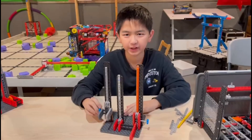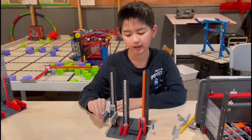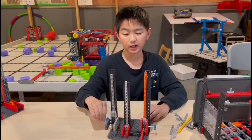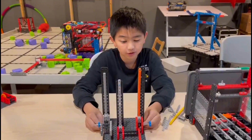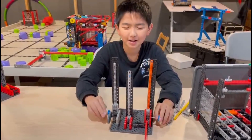I hope this video answered your question about how to build a simple elevator with the linear motion pack. I can't wait to see what everybody will build with this new information in mind. Good luck building. Bye bye!